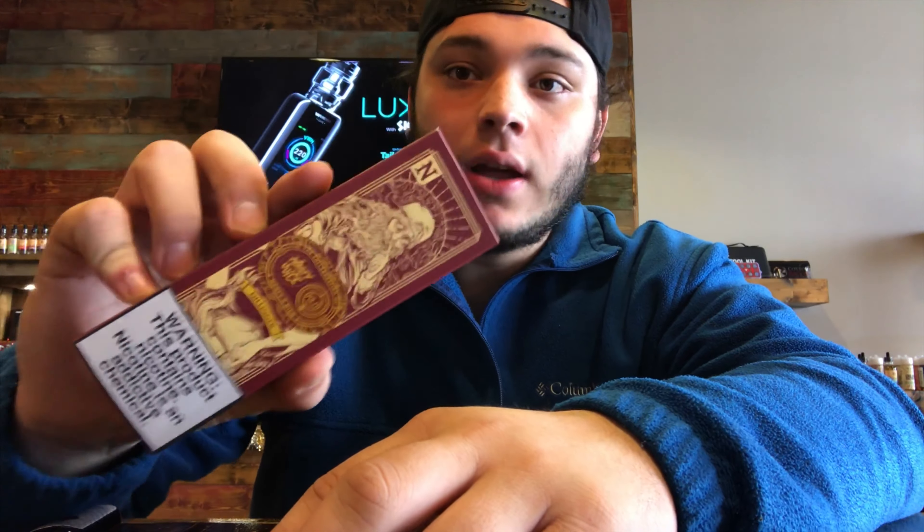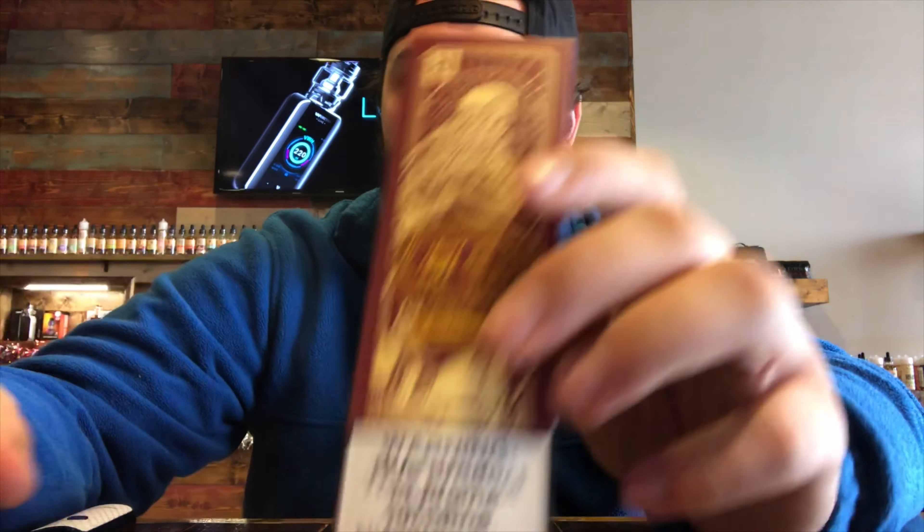Dillinger is one of our best-selling menthol juices here in the shop. If you want to check that out, make sure to stop by or check out our website. Don't forget to like this video, subscribe to our page, and we'll see you on the next one.